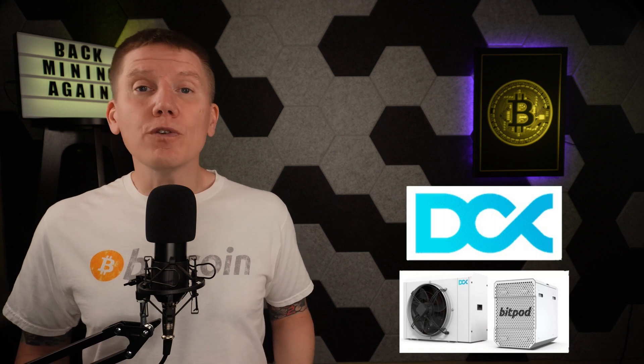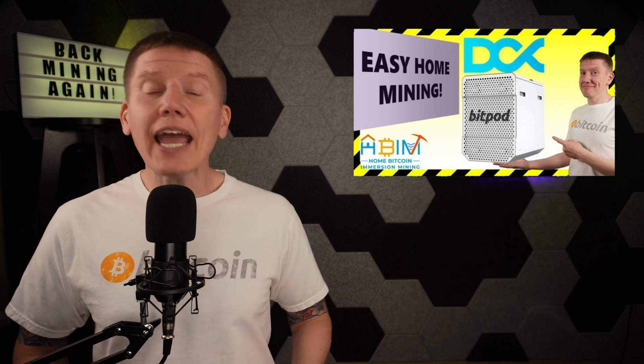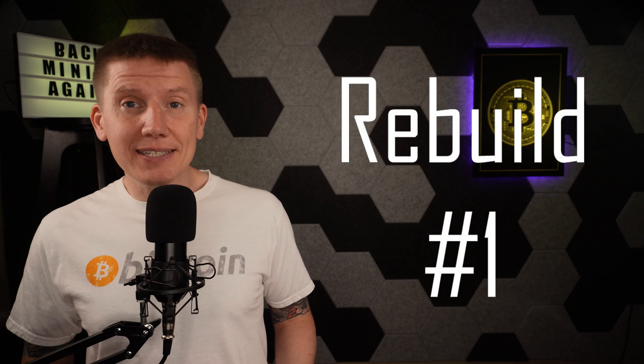I did a review video on the BitPod system — I have a link above to that video — and I think it's a great option for Bitcoin mining at home, something you should consider if you're interested in home mining and using Bitcoin to heat your house. When I rebuilt my setup with the BitPod system, I decided to use the BitPod tank but stayed with my existing custom-built dry cooler design, thinking this was the easiest way to get everything back up and running.